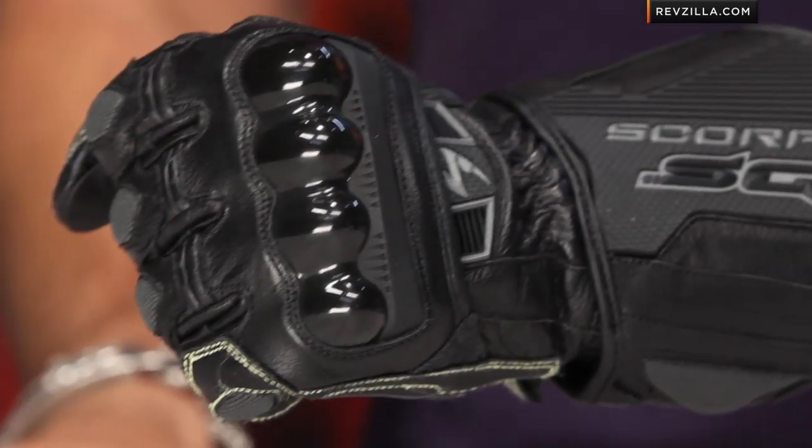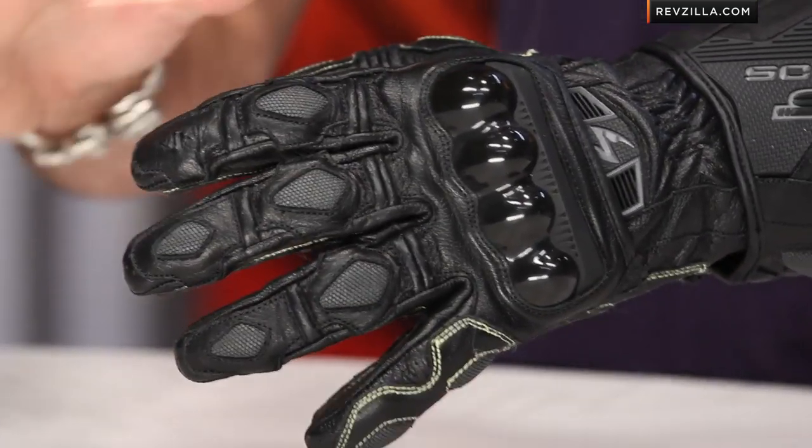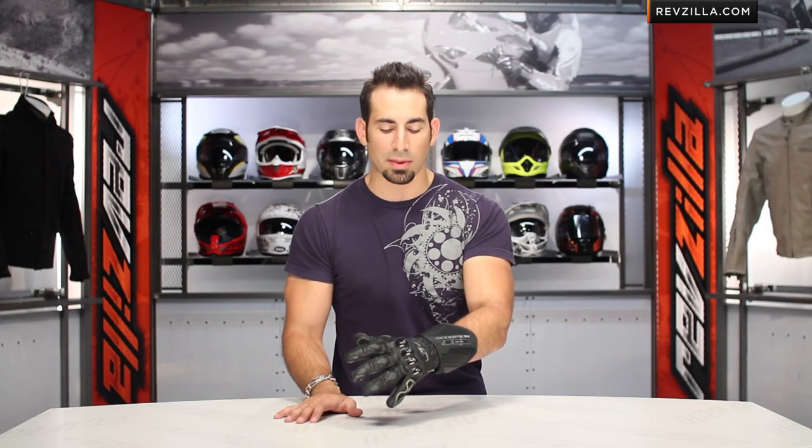Besides the fit, which actually feels really comfy right out of the box — typically with a race glove you're going to have a normal break-in time on the leather — this guy's extremely comfortable. I'm wearing a size large. No surprises here. Remember, we ship for free and exchange for free, so if you get the wrong size we'll make it easy to make a swap.